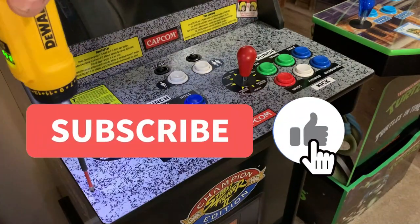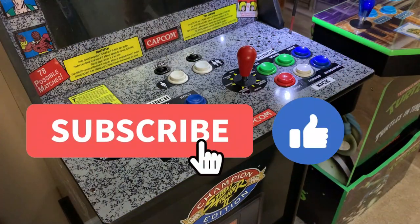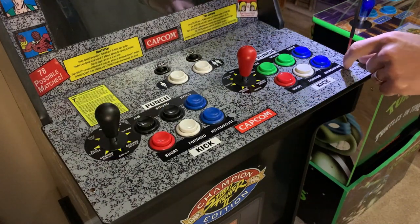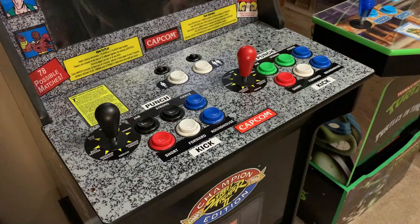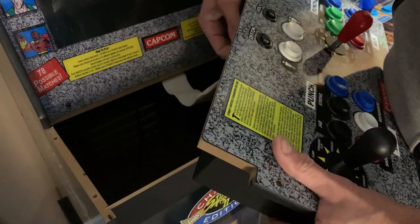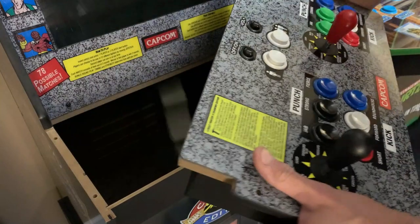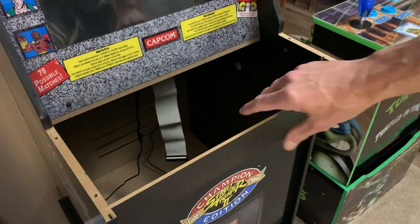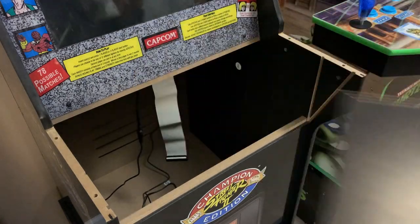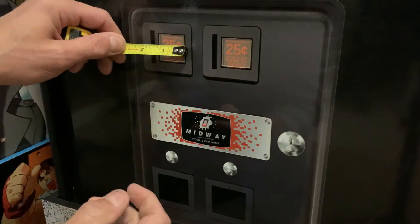Welcome back to the channel. We're going to continue with the cab rehab series today. I've got a quick project — I wanted to add a few illuminated coin buttons down by the coin door. These are going to be functioning buttons; we won't be able to accept quarters obviously, but I wanted to have some lights down there to set that off. It's going to look really good.